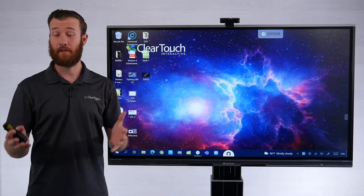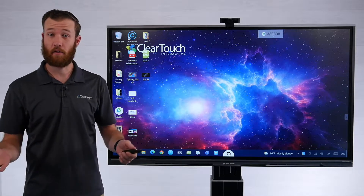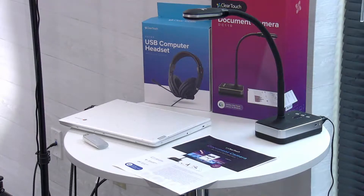Today we're going to take a look at a few different ways to connect your ClearTouch document camera, both the DC100 and the DC110. The first way we're going to look at is just using the included USB cable with the device — this is going to be the simplest way to connect.